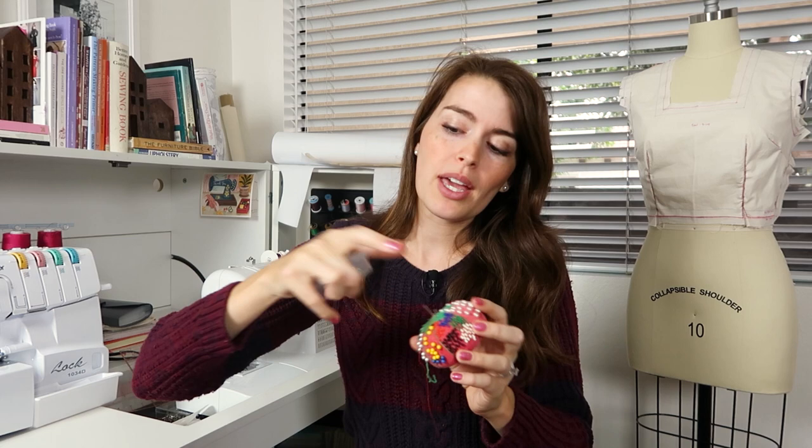The things you'll need for this step include the actual underlining, which you want to have closely related to your outside fabric. I'm using a silk brocade and I'm going to be underlining it with a silk organza. You'll also need a measuring tool such as a measuring tape.